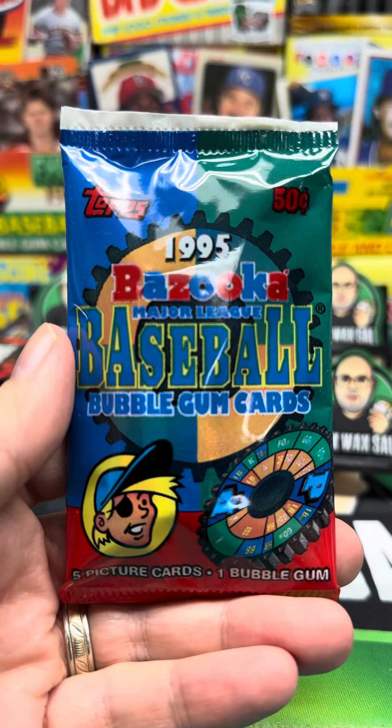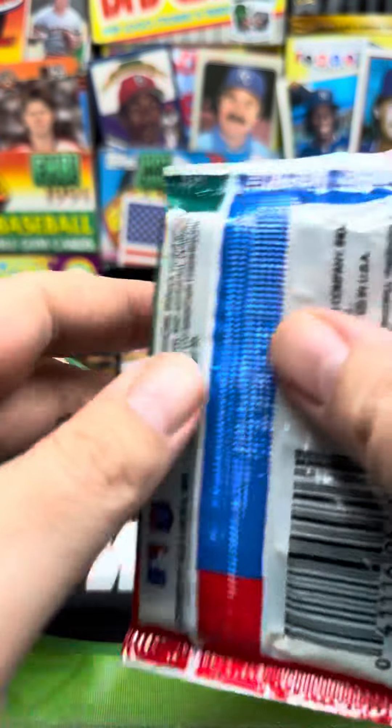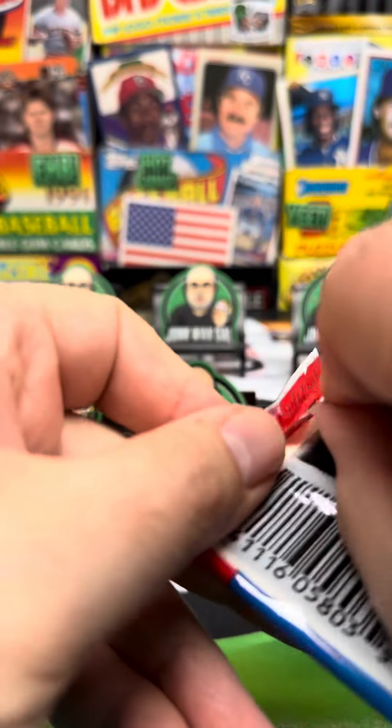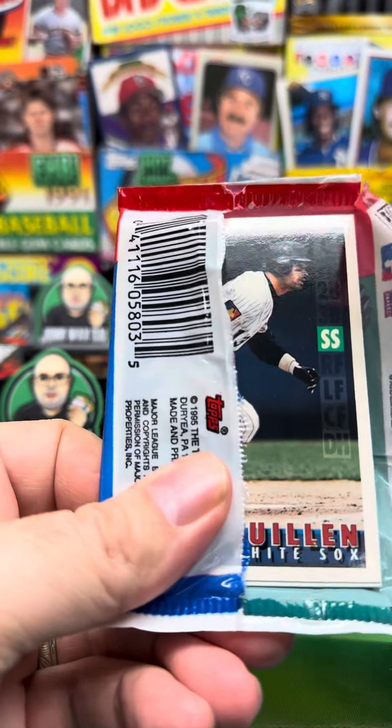1995 Bazooka Major League Baseball bubblegum cards. Five cards and one piece of bazooka gum. Let's see what kind of shape it's in. One positive thing is that it's in a sealed pack.